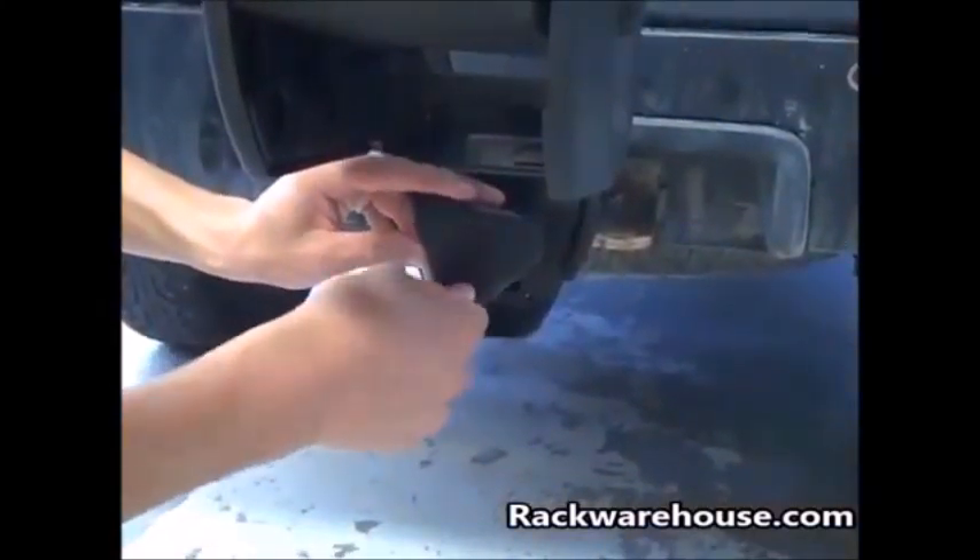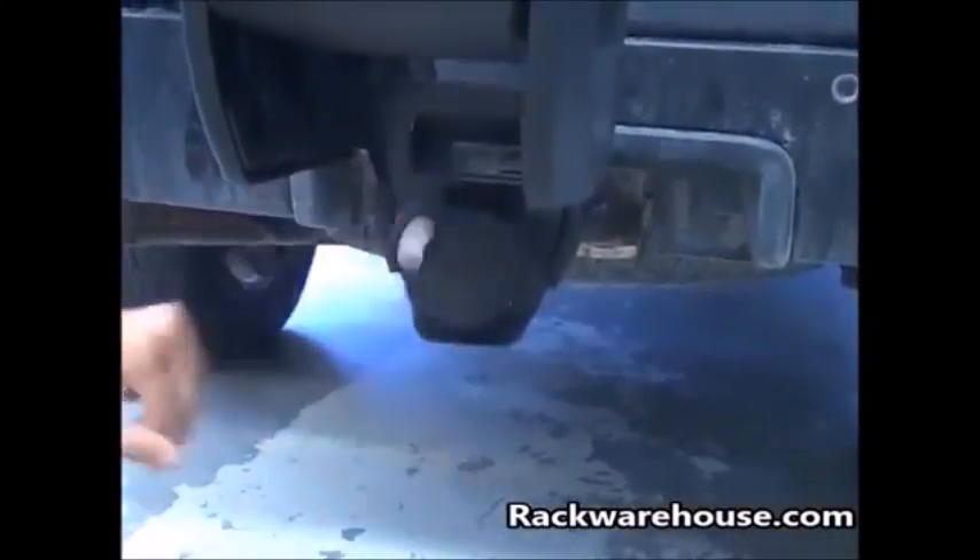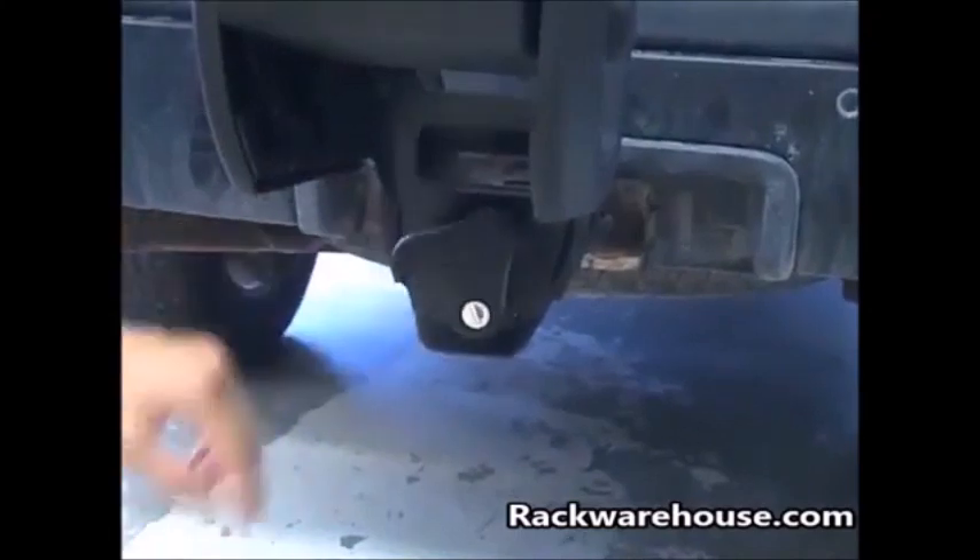To lock the knob, turn the key 90 degrees counterclockwise. When locked, the knob will spin freely.